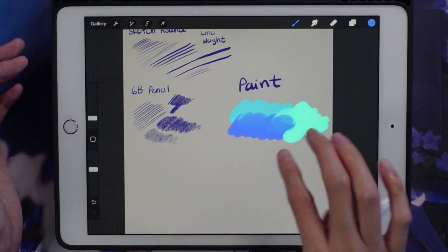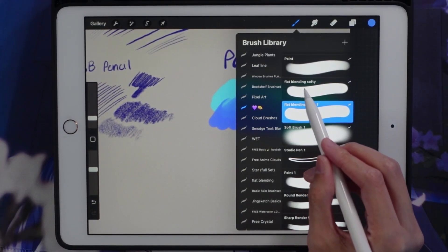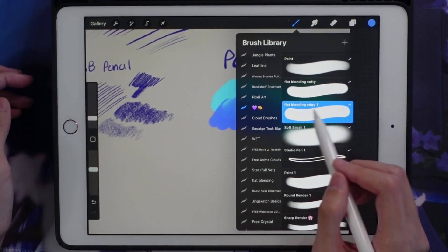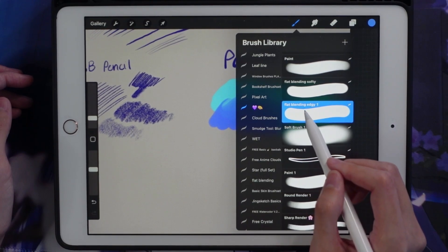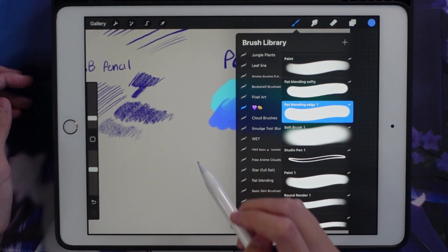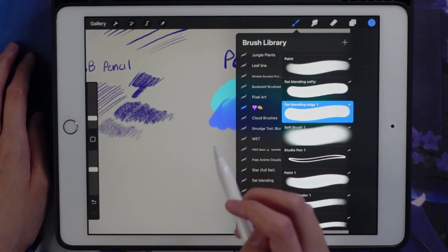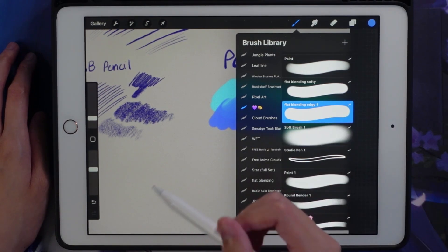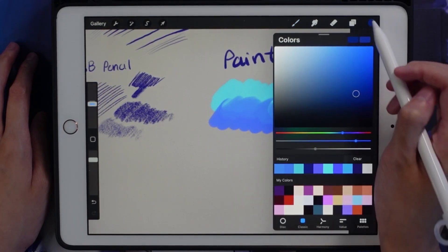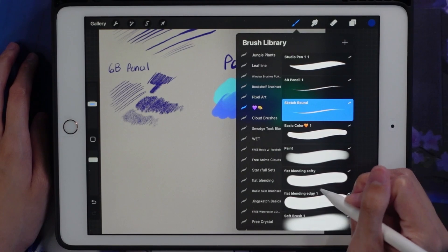So this is the flat blending edgy brush — I don't use this one often. I tried adjusting the settings but ended up not liking it. I use it sometimes when I want a more blended feel, but honestly the blending mechanics in Procreate aren't that great. I would say ibis paint's blending works way better and I prefer how blending works in ibis paint.